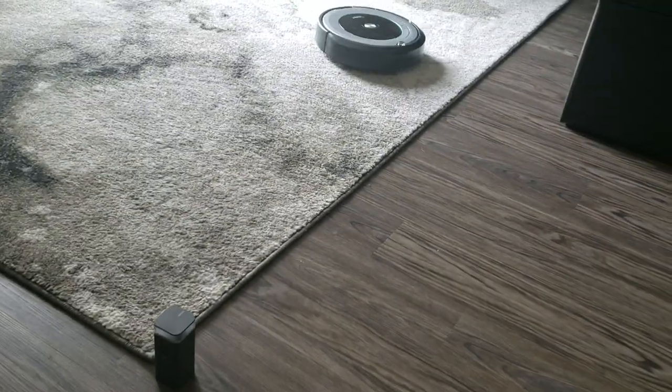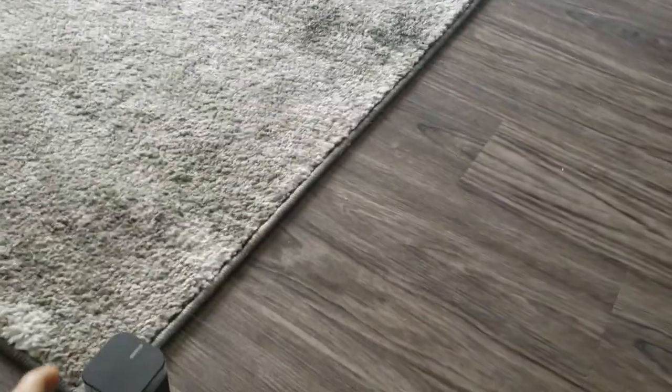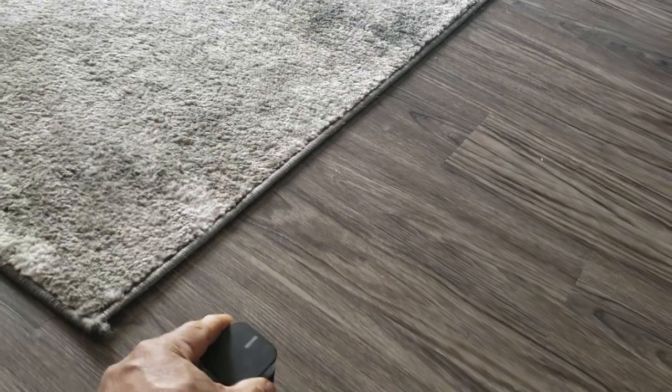And you can see it's gonna stop and reverse and go back. So I'm gonna bring this a little more, right here. So it's gonna clean just in that area here on the rug.